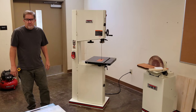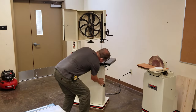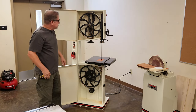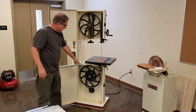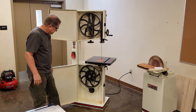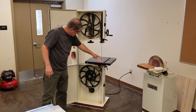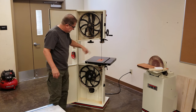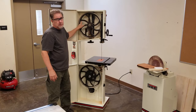This machine is called the bandsaw because the blade is basically a band of steel. As you can see, we have two large wheels — one on the top that spins free, and one on the bottom which is belt driven off the motor. The band goes in a long oval down to the bottom wheel, comes around the top, and goes back around again. When the machine's on and the motor's turning, it's moving at 3,000 RPM.